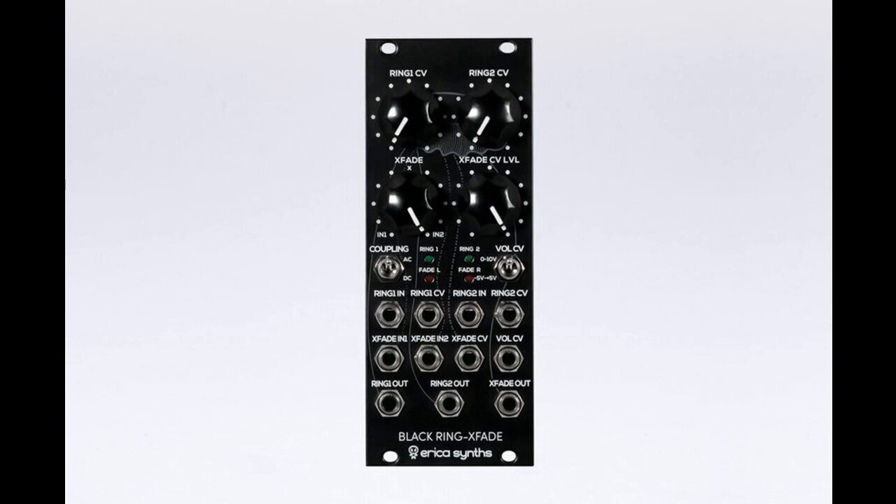Features include: dual ring modulator/wave shaper, carrier level adjustment, voltage controlled crossfader, and manual and CV control over crossfade.